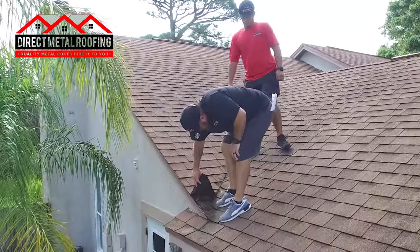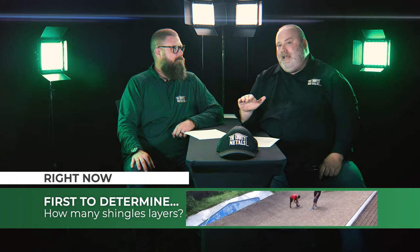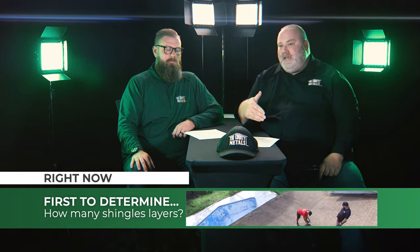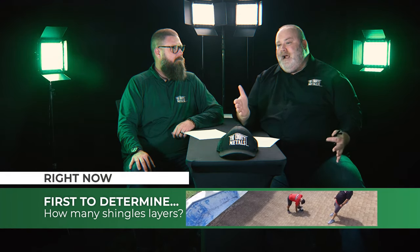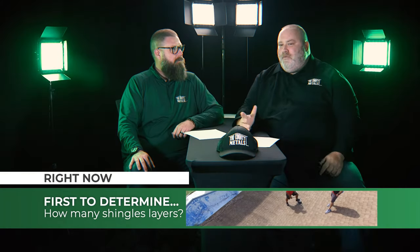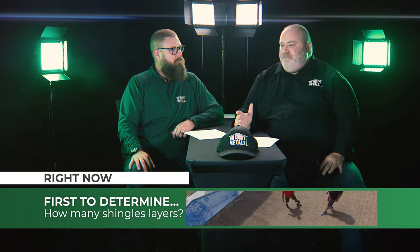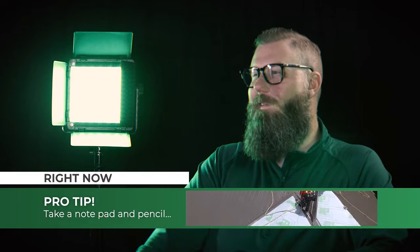That's an important thing when you talk about Florida product approvals — it's typically specified as plywood. There are some cases where OSB is allowable depending on different factors, but it's important to understand what the decking is that you're working with. The number one pro step before you climb that ladder: take a notepad and a pencil up there with you, and don't forget your tape measure.